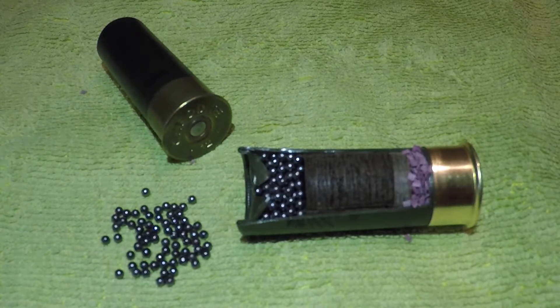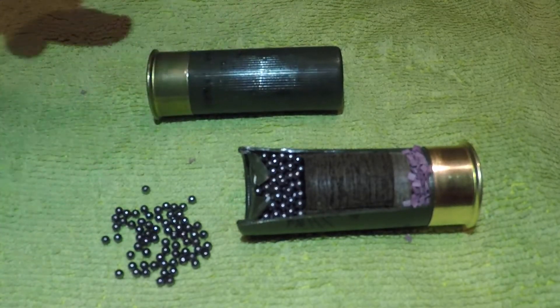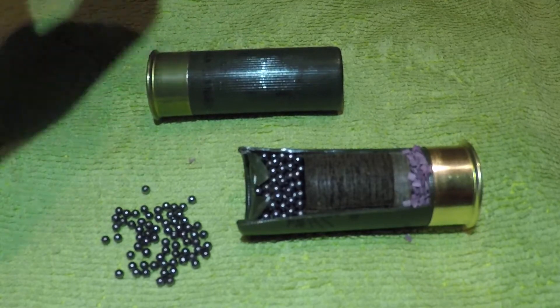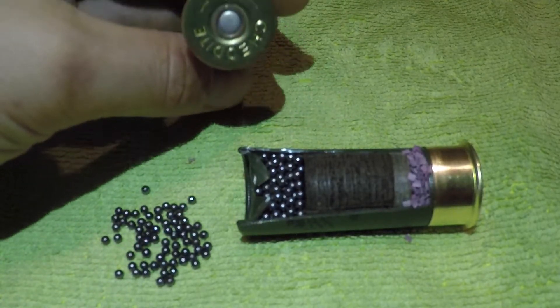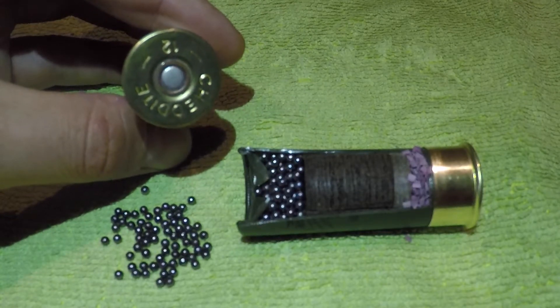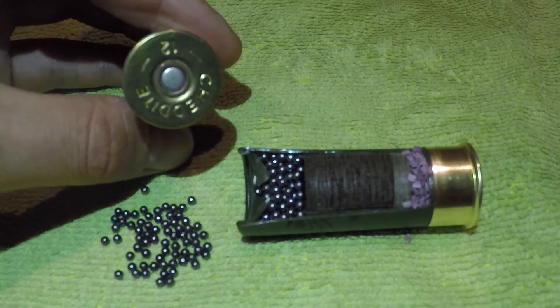This particular cartridge is a plastic case, so you've got your plastic case holding the shot at the brass end. Then on this end here, the silver circle — that's your percussion cap or primer, and that's where the firing pin will strike to set off your cartridge.